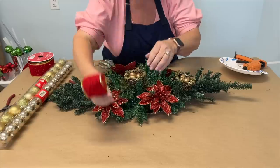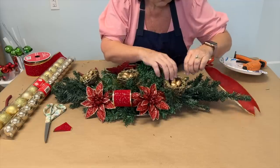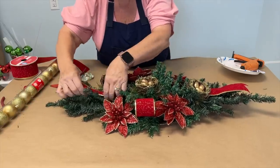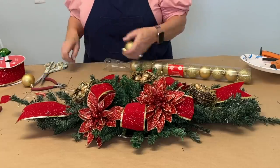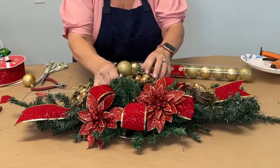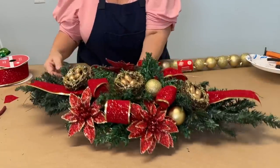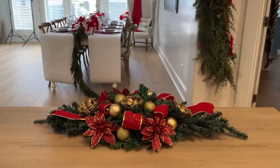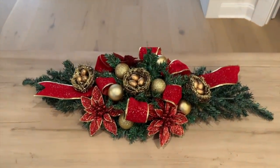For the ends of the centerpiece, cut a long piece and wrap a piece of floral wire around the end to secure it into the foam so you have a ribbon tail at each end. Finish off your arrangement by adding some Dollar Tree Christmas ornaments wherever you want a little more color. There you have it — a beautiful holiday centerpiece that no one would guess began as Dollar Tree Christmas trees.